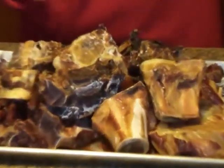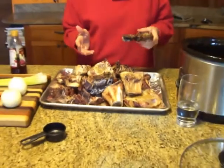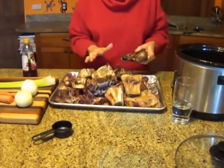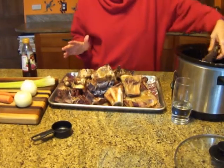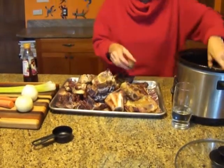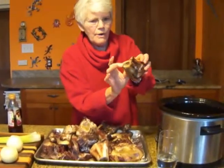I prefer this to the Dutch oven because then I can do what I call the French-maid method, which means put it in and forget about it, let the French maid take care of it, don't worry about it. I'm going to put some meaty pieces in, and some marrow pieces — great marrow in that one.